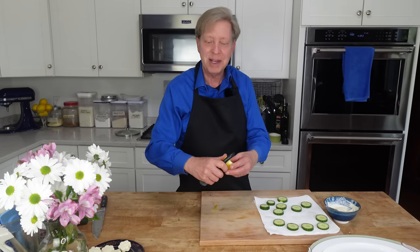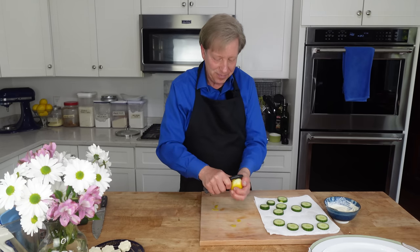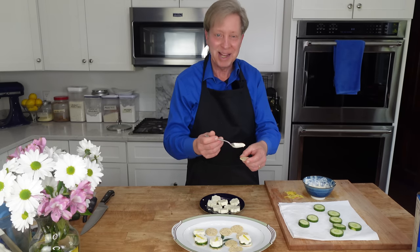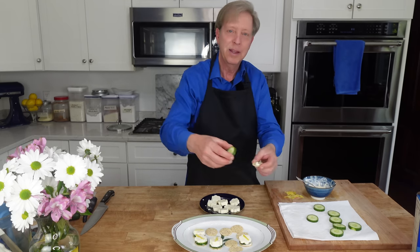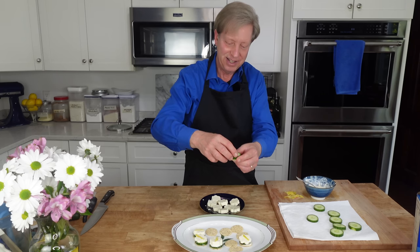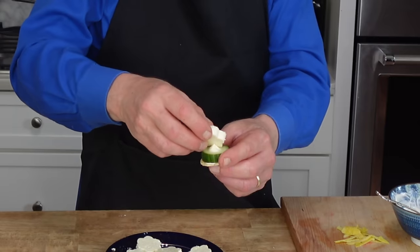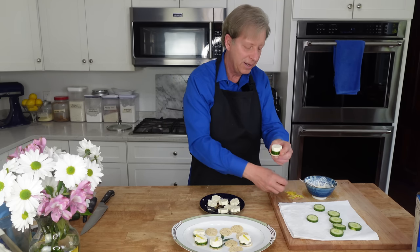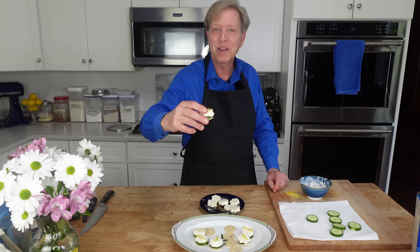These little feta canapes are going to be garnished with a lemon curl, so I need just little pieces of lemon peel. To assemble the cucumber feta canapes: take a cracker, add a tiny dollop of the lemon mayonnaise, put a cucumber round on top, add another little dollop of the mayonnaise, put the feta flower on top, and finish with a piece of lemon peel. The lemon peel is only for decoration. This recipe was inspired by one I found in Tea Time magazine. A little labor-intensive, but worth it for the final effect.